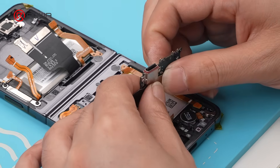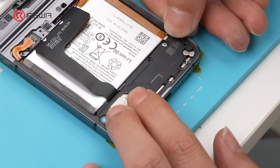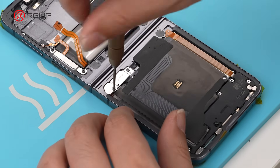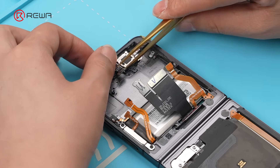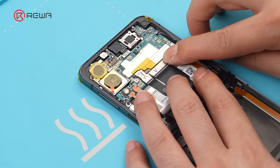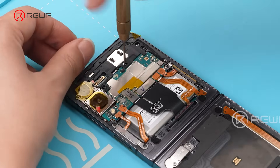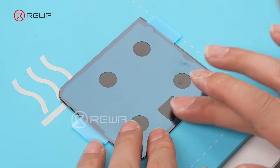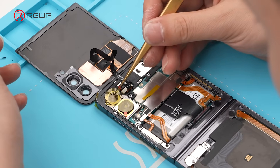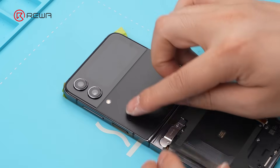Next, install the charging port assembly. Install the screen shield. Then install the wireless charging coil. Install the front camera and the motherboard. Connect the battery flex cable securely. Apply upper and lower back cover sealing tape. Remove the lens protective film and install the shield. Finally, install the back cover.